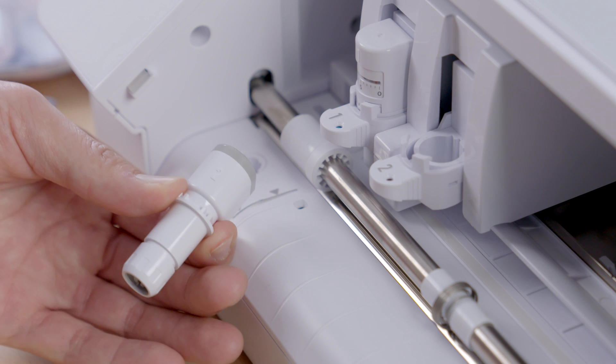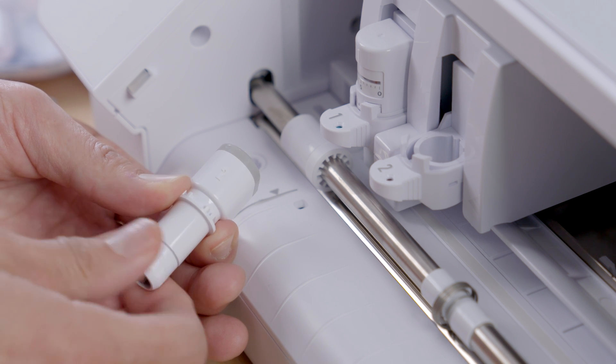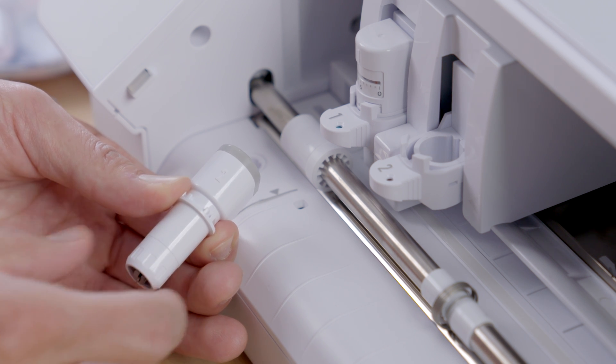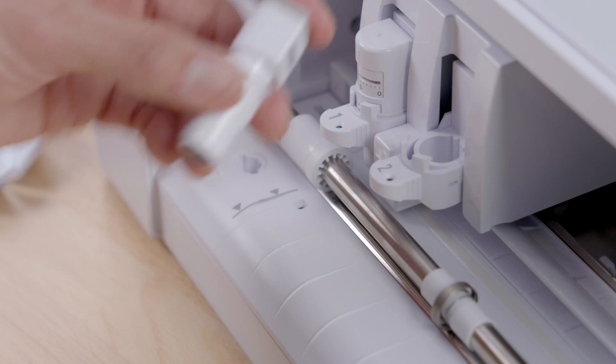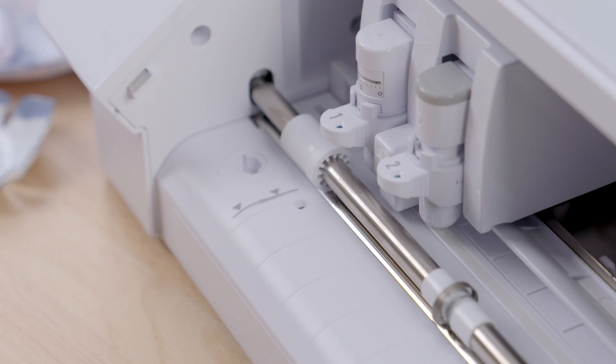The first time you use your rotary blade, twist the collar to expose the blade. You can leave it exposed from now on — no other manual adjustment is necessary. Place the rotary blade in Carriage 2 and the Cameo 4 will automatically detect it. The flat side faces back. Lock the blade in place while holding it down and sliding in the lock tab.